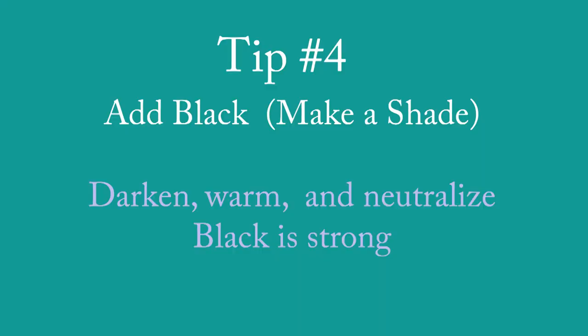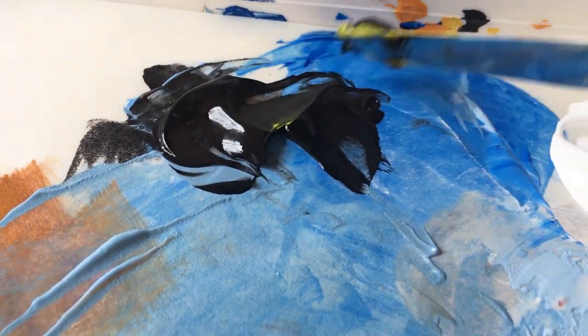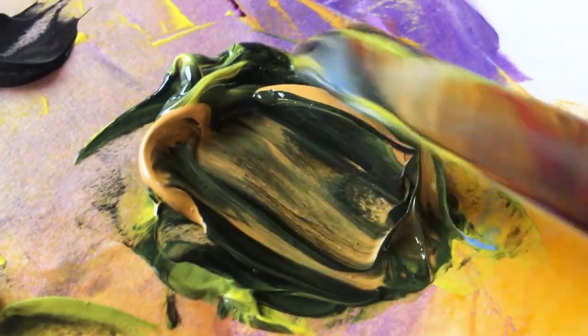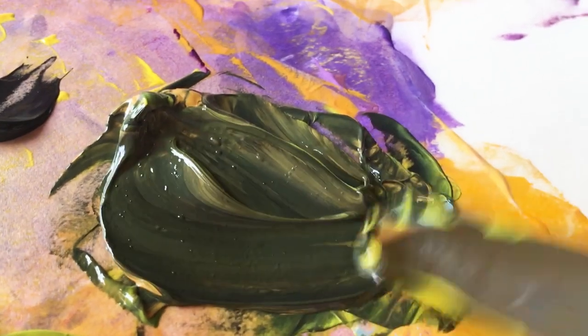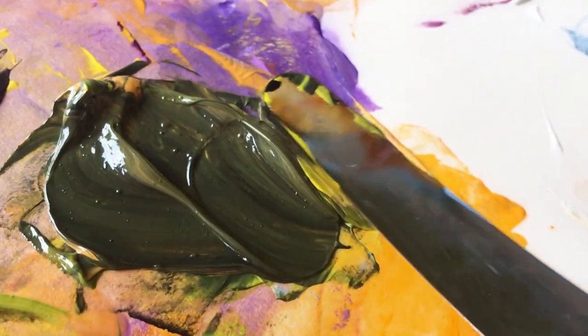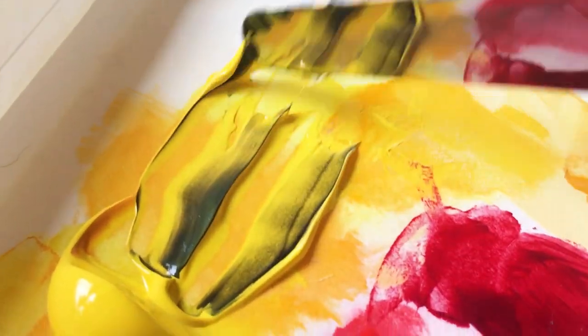I've got this color and I can see it is too light, so I'm going to show you how to make a shade. When you add black to something you are making a shade — a tint is when you add white, and a shade is when you add black. You can darken, warm, and neutralize any of your colors with black. Adding a little bit of black to the green darkens it, and when you add black you're also making it warmer. Then adding some yellow ochre — a neutral but a yellow — to match the color on the canvas. That's Mars black, primary yellow, and yellow ochre. We've got a winner!